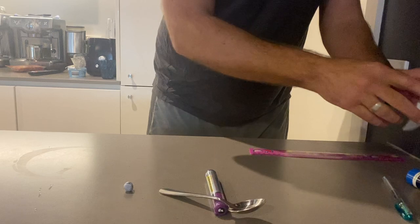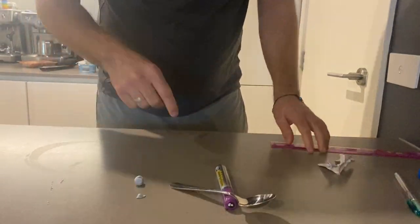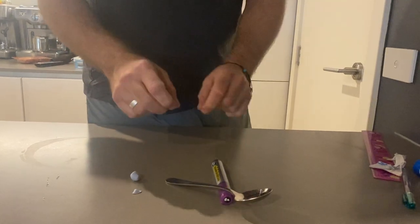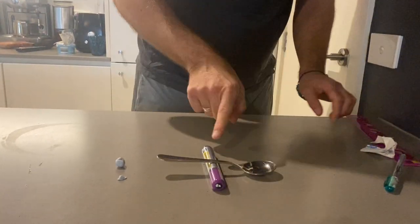Okay, that one wasn't very good. So I mark how far it went with a bit of blue tack, measure it, and record it in your table. Do the same again. Make sure you try and keep the pen in the same position.